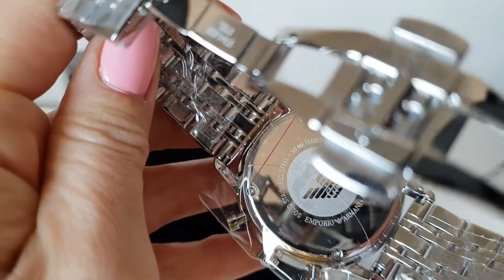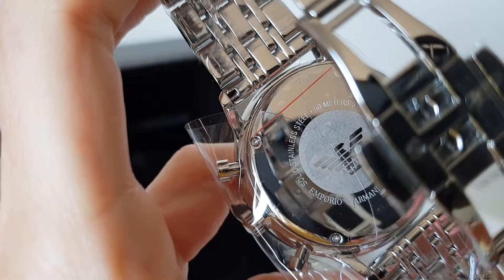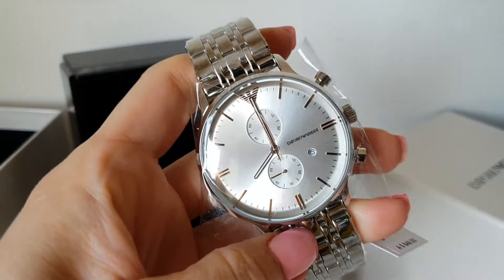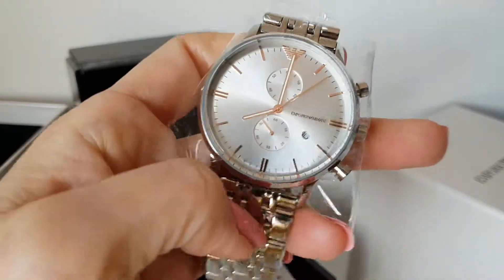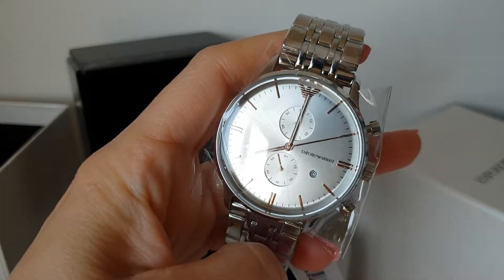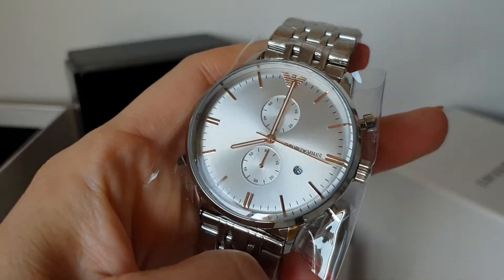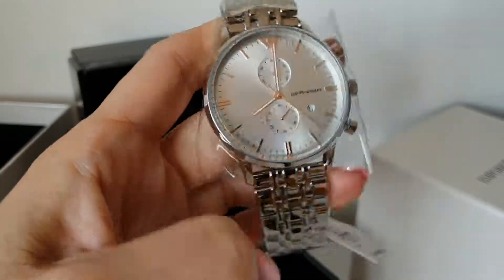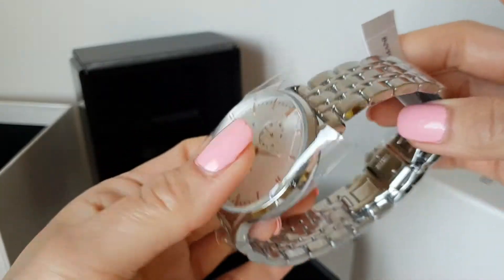There you go — it's 50-meter water resistant. Very simple but very elegant watch. The strap is very flexible and it's covered all around.